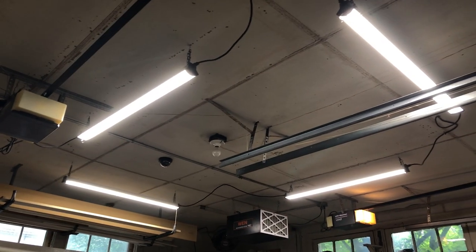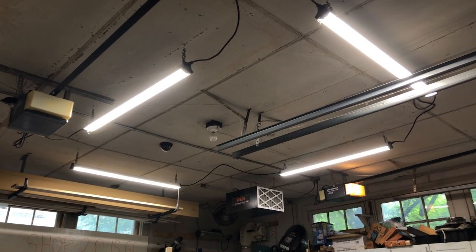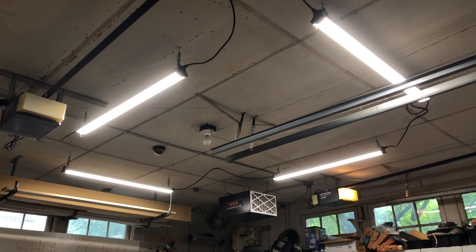I whipped up a little holder for my dry erase markers. Overhead, I threw up my air filter and my LED lights. There is no reason not to get good LED lights these days — they are cheap, they daisy chain, you only need one plug. They will change your shop.